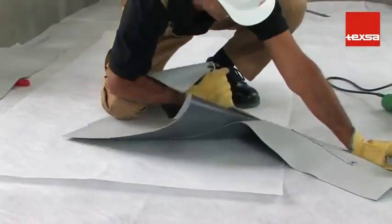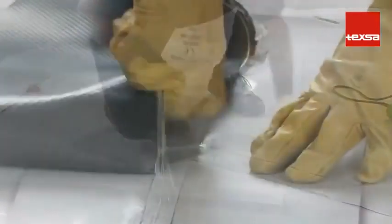Test by pulling hard on the two opposite ends. The membrane should tear, but the weld should remain well bonded.